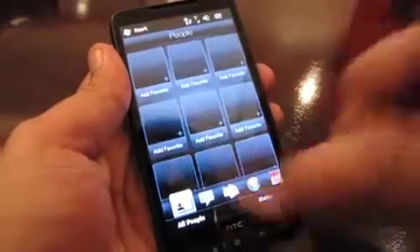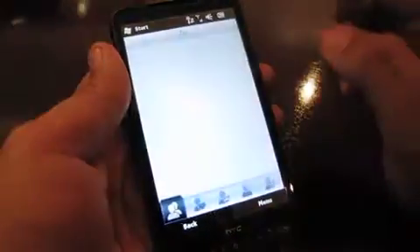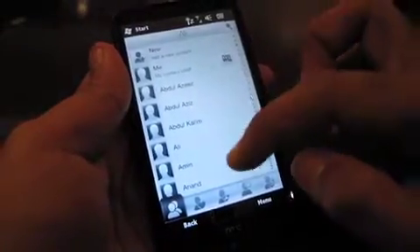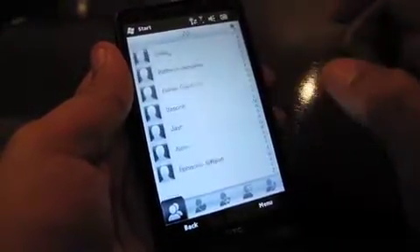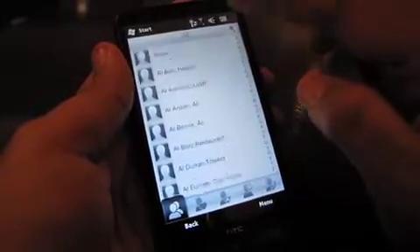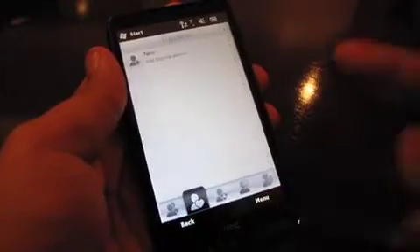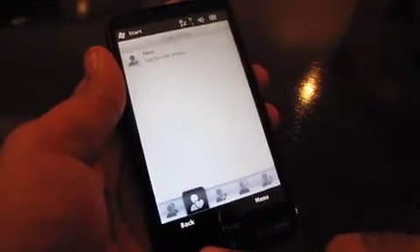Let's go to People, where you can configure nine quick shortcuts or just click on 'All People,' which shows you the list of all your contacts. Let's scroll through it — as you can see, quite zippy and quite nice. It's got that inertia effect as well. It's one of the few Windows Mobile devices that feels quite nice to use with your finger. You can also define your favorites.